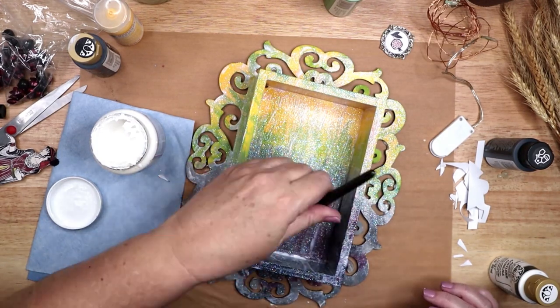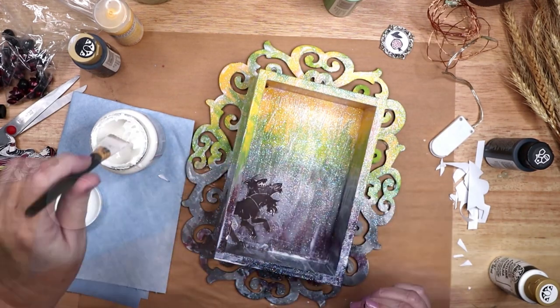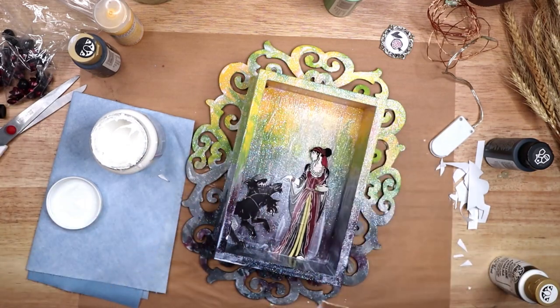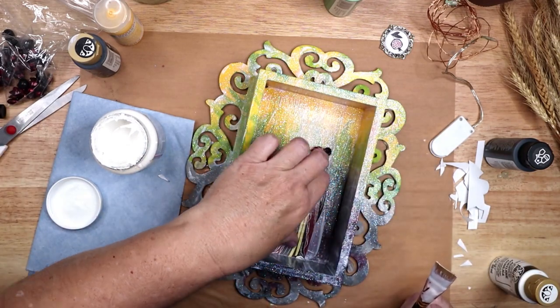If I did this project over, I think I would have added a few layers of foam tape behind the paper to give the illusion of depth to the figures inside the box.